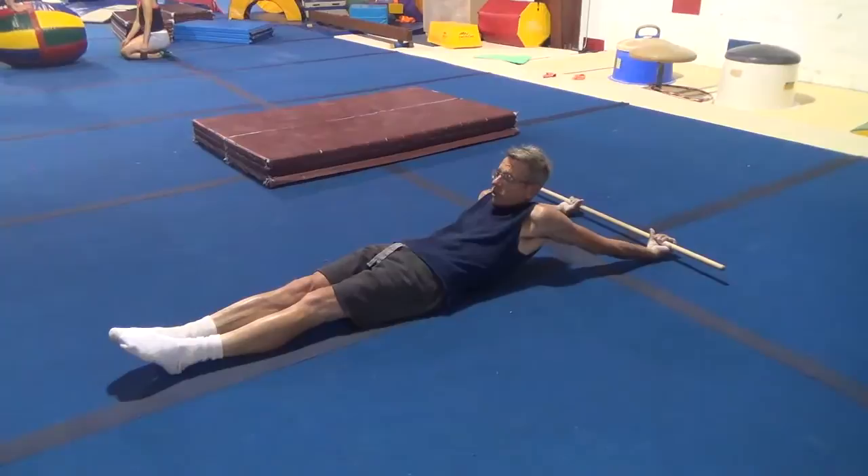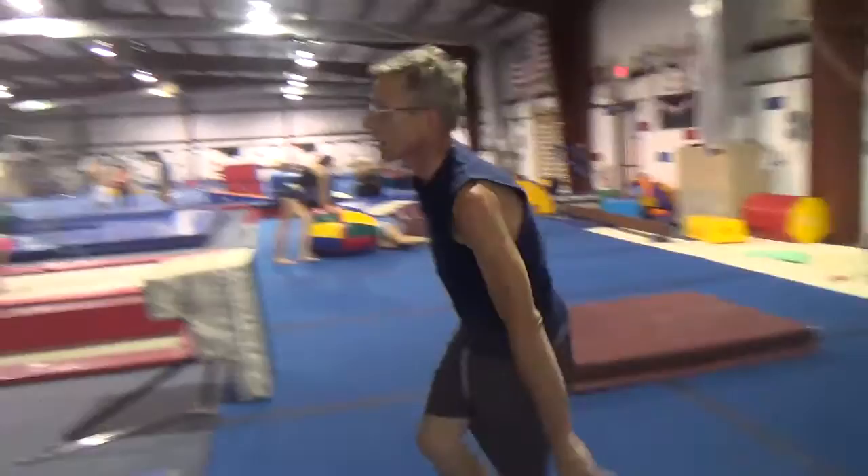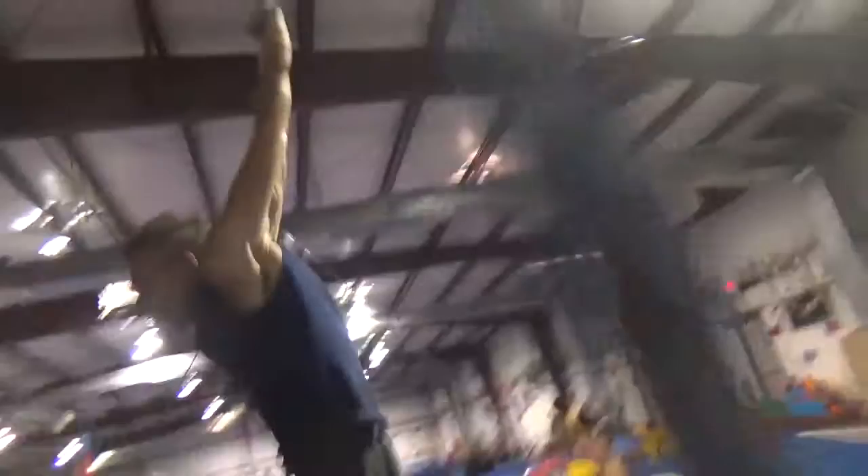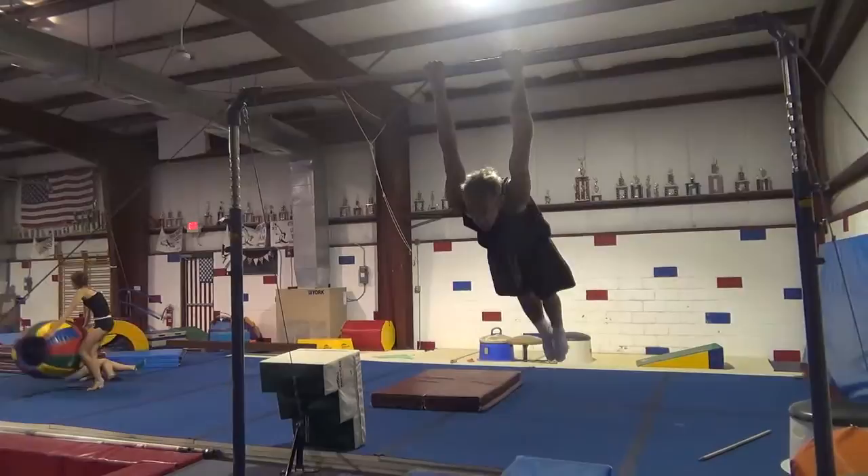Once your shoulders are stretched enough so that it's not going to hurt, you can get on the high bar and just get in the skin of cat position. Once you're hanging in this position, you can initiate a swing, much in the same way that you would initiate any kind of swing.